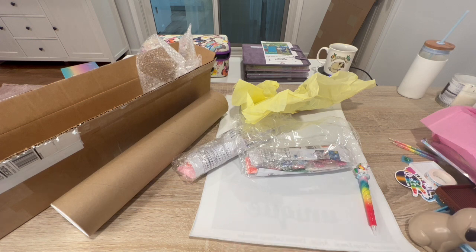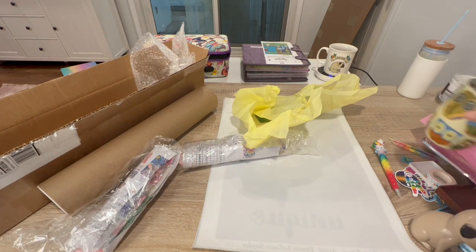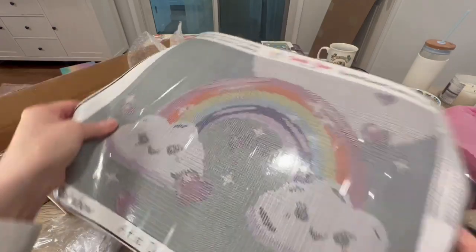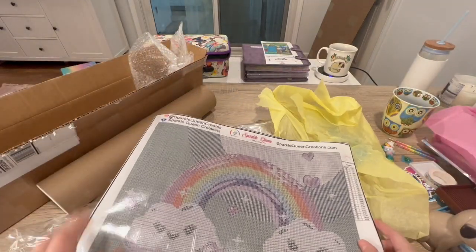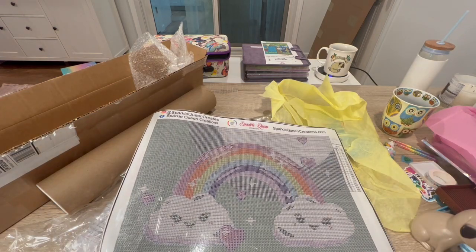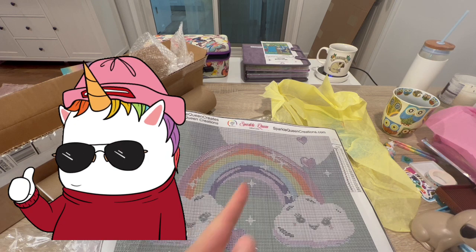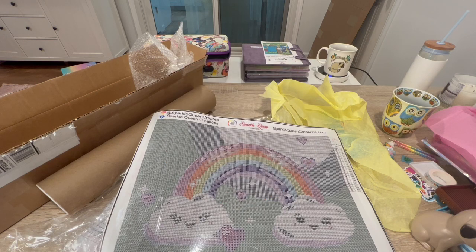I love everything — my owl mug and my Sparkle Queen — yes I'm gonna have to check them out! Now I have something to do when I'm at the hospital. I really appreciate it, thank you so much! I hope you guys liked this video — if you did, please give me a thumbs up on the way out. If you want to see more, hit that subscribe button and join the family here at Kimba's Crafts. Sarah, thank you again so much! You guys have a wonderful night — take care, keep diamond painting!